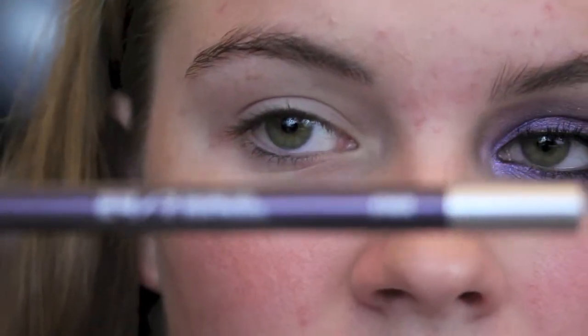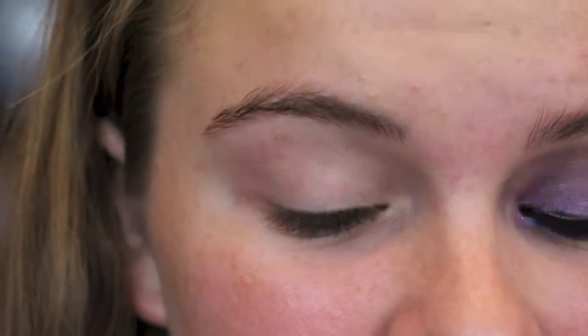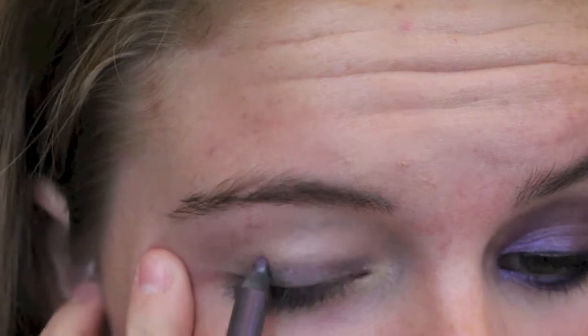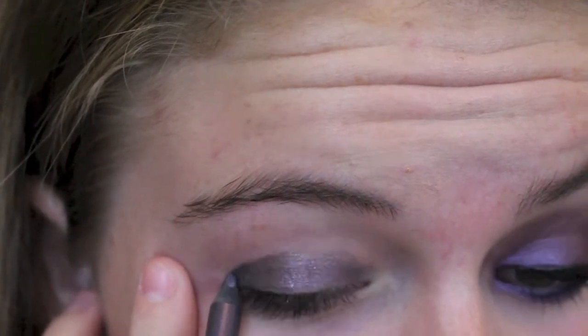I've already applied my Urban Decay Primer Potion in Original. Now I'm going to take this Urban Decay 24-7 Glide-On Eye Pencil in Ether. This is how it looks — I'm going to swatch it for you guys. It's kind of like a gray base with purple sparkles. Taking the Sedona Lace 904 brush, I'm just going to lightly blend this out.